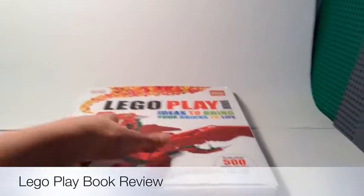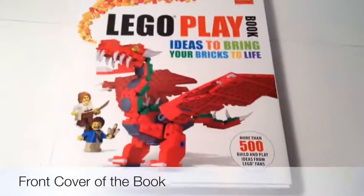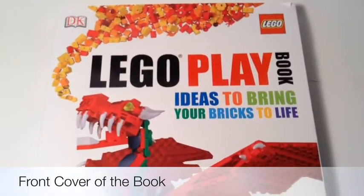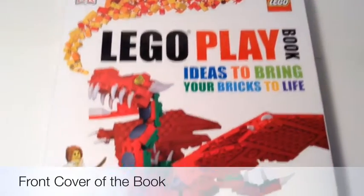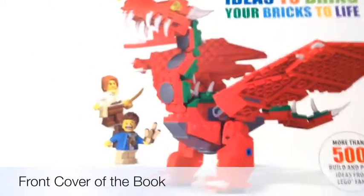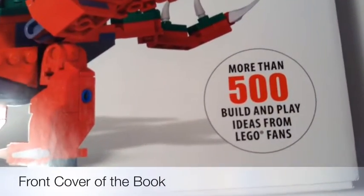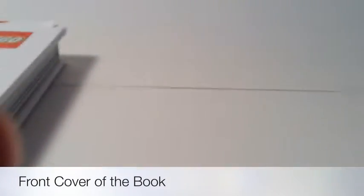First, a look at the front cover of the book. It says 'Playbook: Ideas to Bring Your Bricks to Life.' There's a dragon scene here that looks like something from The Hobbit. This book features more than 500 build and play ideas from Lego fans.